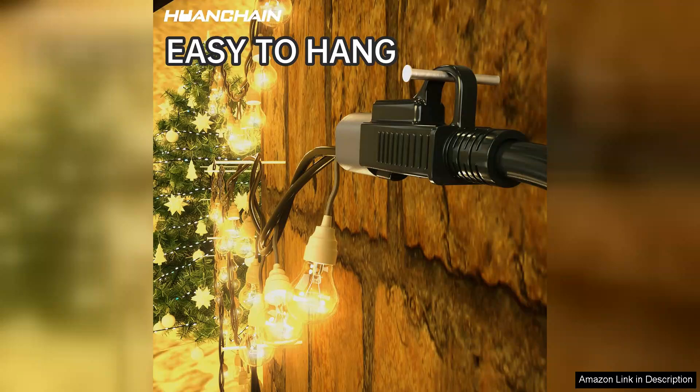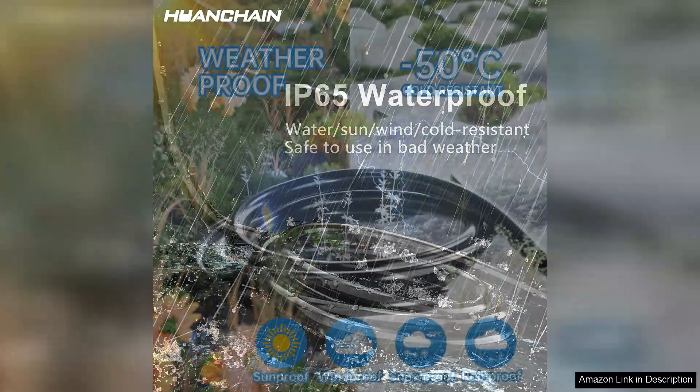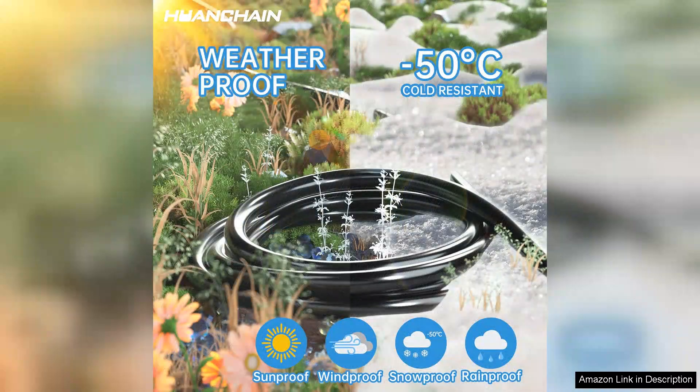Another noteworthy aspect is its flexibility. Unlike some stiff cords that can be cumbersome to manage, the Huanchain extension cord is easy to maneuver and store. Whether I need to drape it across the lawn or coil it away after use, it maintains its shape and doesn't tangle easily. The black color of the cord is also a nice touch, as it blends seamlessly with outdoor settings and doesn't detract from my landscaping.